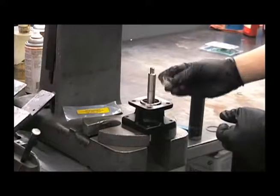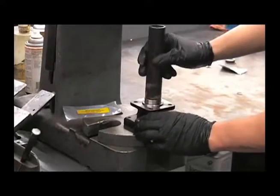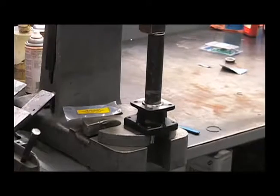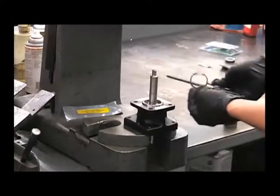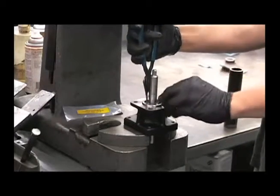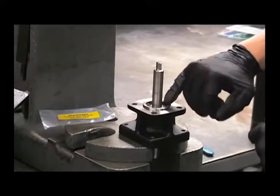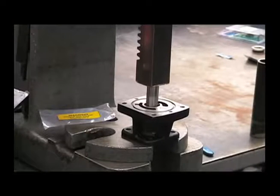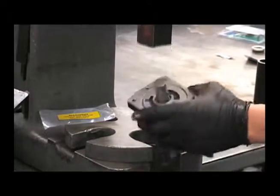Next, put the new bearing on and press that down. Reinstall the snap ring. Notice the retaining ring groove for the smaller snap ring is inside the bearing — you'll have to flip this over and press that shaft back down just a little bit, until you can see that retaining ring groove on the other side.